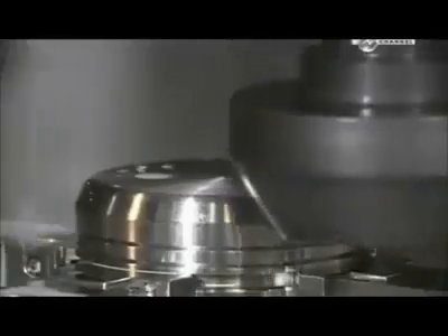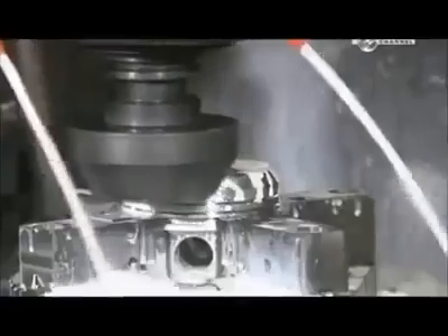Another milling machine cuts away part of what they call the dome. This way, it will clear other parts when moving inside the cylinder. The piston must be just the right shape and size. Some of them move up and down as much as 6,000 times per minute when the engine is running.